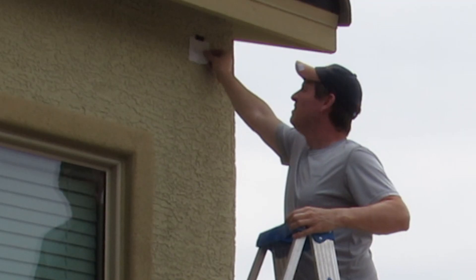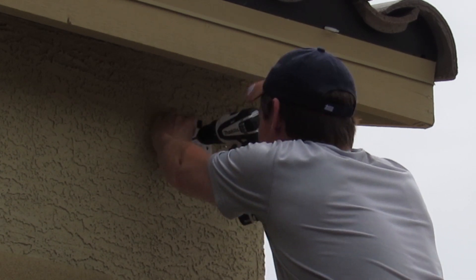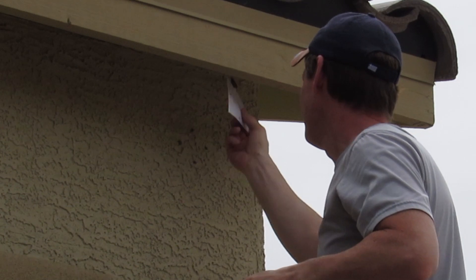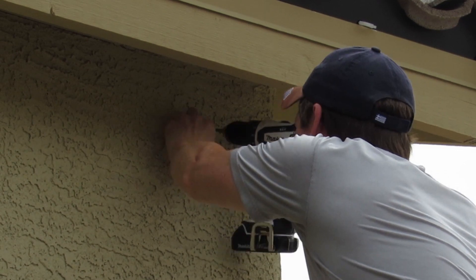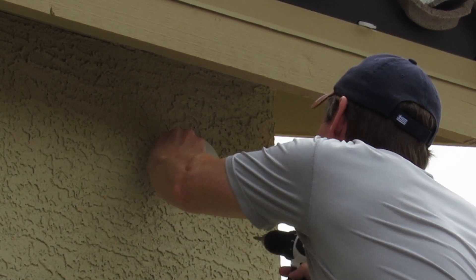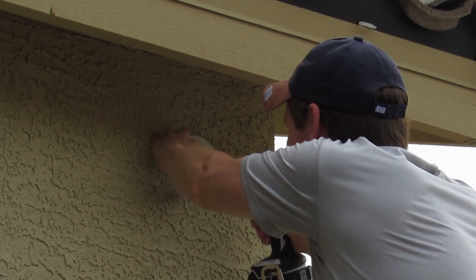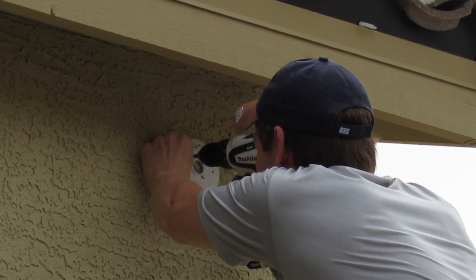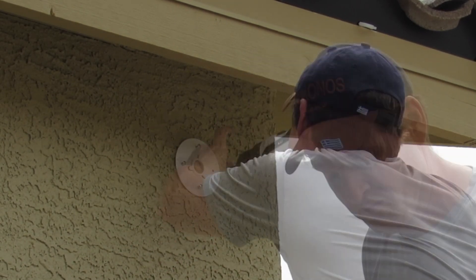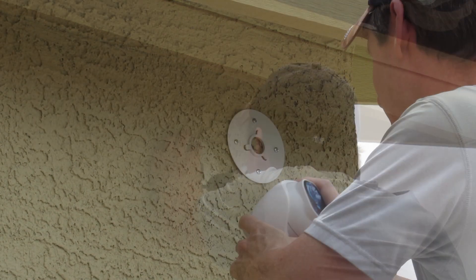First, go ahead and tape the template to the location of your camera. Next, drill all four holes. I went with a small drill bit just in case — when drilling, less is best; you can always go bigger. You want the wall anchor to be snug. Now we'll attach the bracket with the four screws. And of course I installed the bracket backwards, so I had to remove it and reattach it the right way.